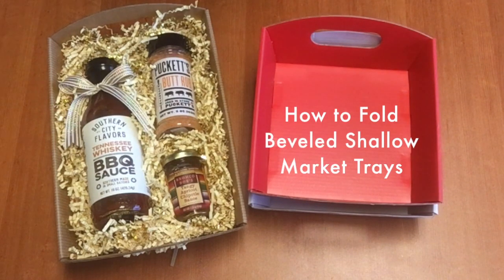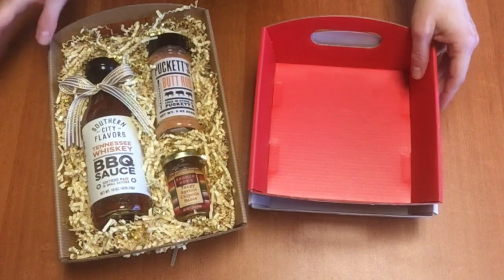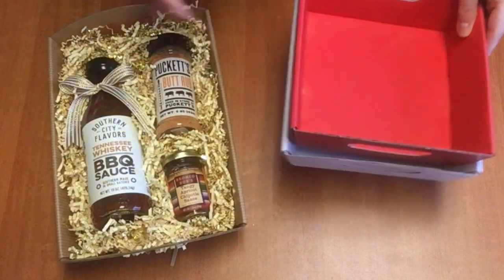Hi there, I'm Priscilla Meadors with Nashville Wraps and today I'm going to show you how to fold our beveled shallow market trays. These are available in two sizes, large and small, and several different colors.